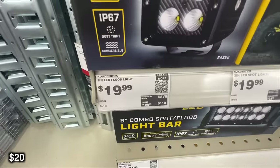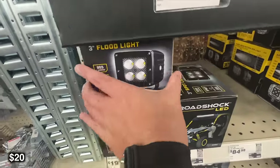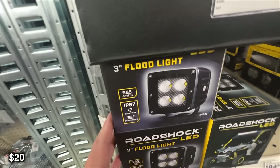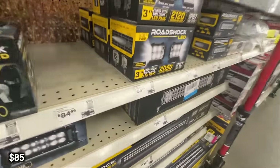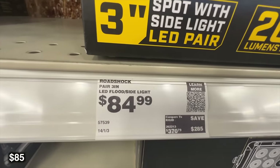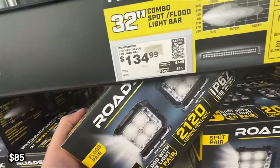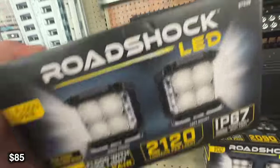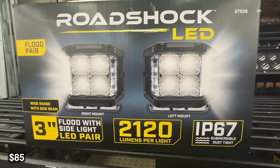This is going to be the 3 inch LED floodlight from Roadshock. This is a pretty standard one that will only have the lights facing forward with no throw to the sides. Even though this one's pretty cheap at only 19 bucks, I would actually rather go for the 3 inch LED floodlight with the side light. This one is 4 times the price, but in my opinion it is going to be a much, much better light.